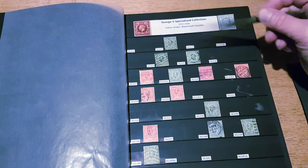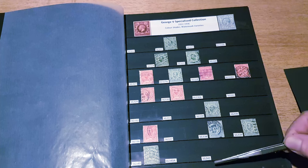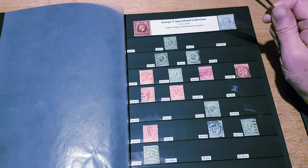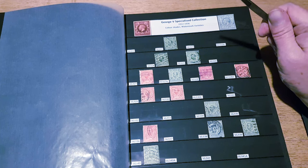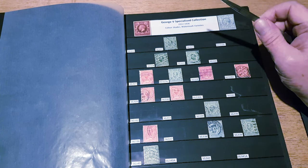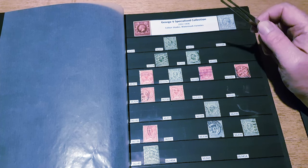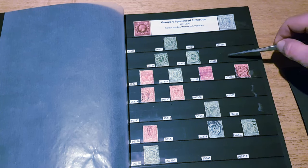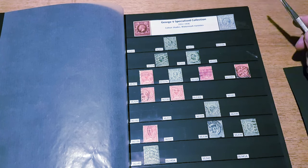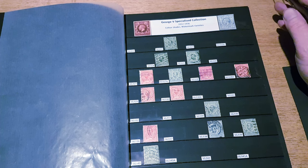This set of stamps has a varied collection — I've got quite a selection here, all Downy Heads with different catalogue numbers, representing the different issues that were released. Some of them are colour variations, some are watermark varieties, and some are where the plates were changed so the actual design is slightly different. It's quite a complex area to collect, and some of these stamps I know I will never actually own, even though I've got the placeholders in the stock book, due to the cost.